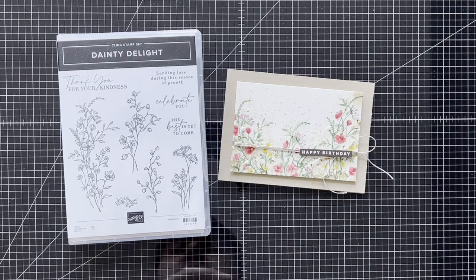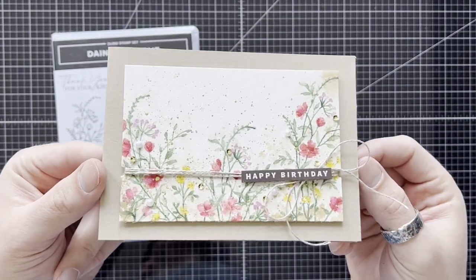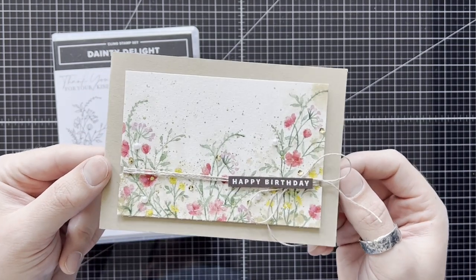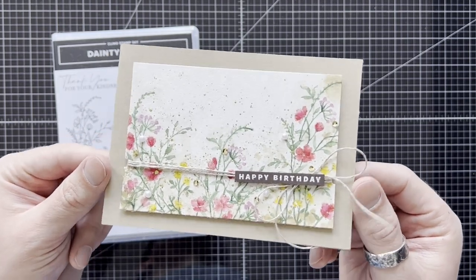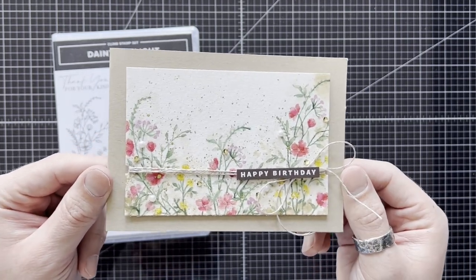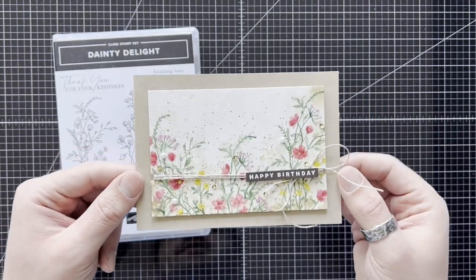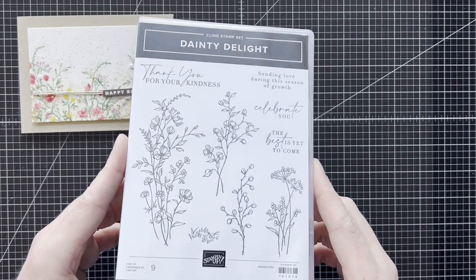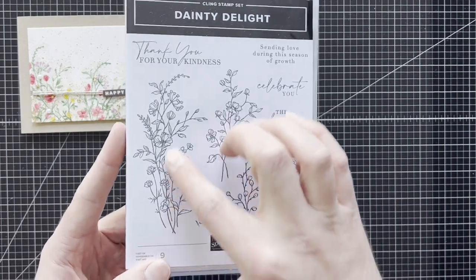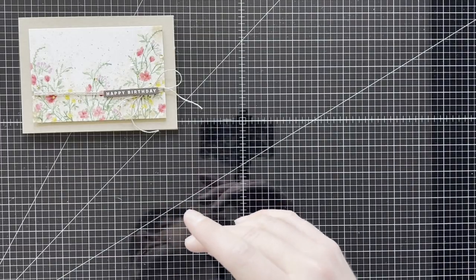Hi everyone, Martin here from martinsmighthome.co.uk. I hope you're all well. Today I'm going to be doing a little bit of no-line watercolouring. I had lots of questions in relation to this card which was shared on the Stampin' Fancy Friday Instagram and Facebook, and because there were so many questions about how I approach no-line watercolouring, I thought it was just easier if I do a quick video — it isn't a full tutorial though. I'm going to be using the Dainty Delight stamp set which has these wonderful hand-drawn images which I think is just perfect for no-line watercolouring. So let's get started.